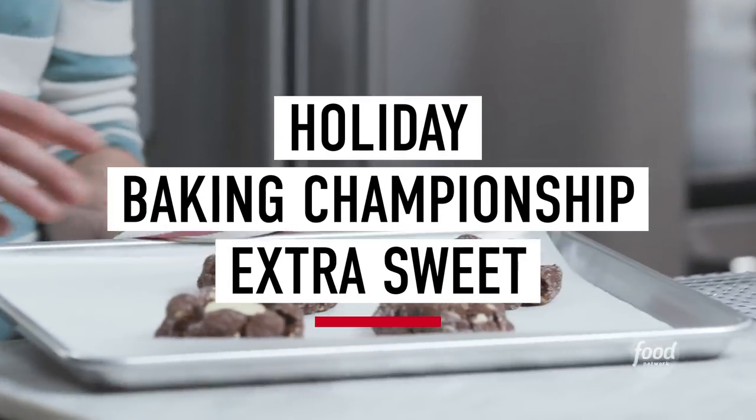Hey there, and welcome back to my home kitchen. I'm Zach Young, and I just watched this week's episode of Holiday Baking Championship, where the bakers were challenged to create a chocolate dessert with a surprise inside. So I'm taking this challenge into my own hands on this week's episode of Holiday Baking Championship Extra Sweet.